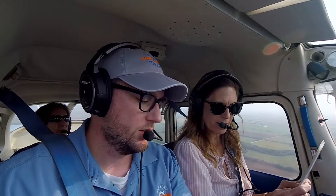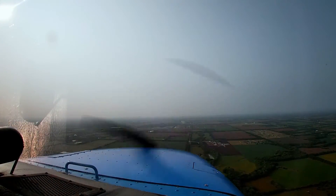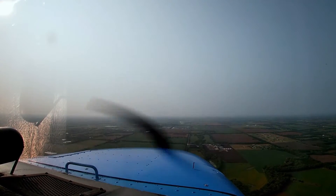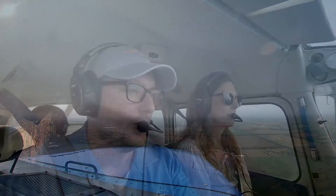I'm going to hand this back to you — we can run the before-landing checklist. Mixture is set, leave it for best power. Carb heat should be on now — go ahead and bring the carb heat on. Flaps: we're not quite below our flap speed yet. At about two miles I'm going to start configuring for landing. Airspeed should be 70 to 80 — we're fast. We're coming straight in, so on a straight-in approach we configure about two miles away.